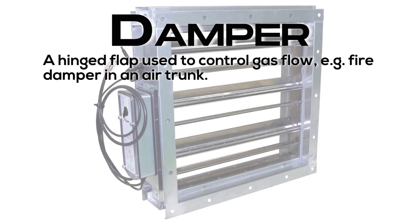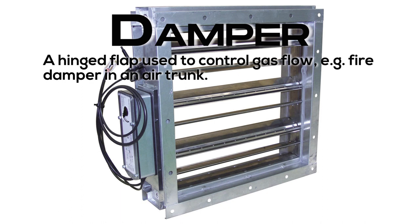Damper: a hinged flap used to control gas flow, e.g., fire damper in an air trunk.